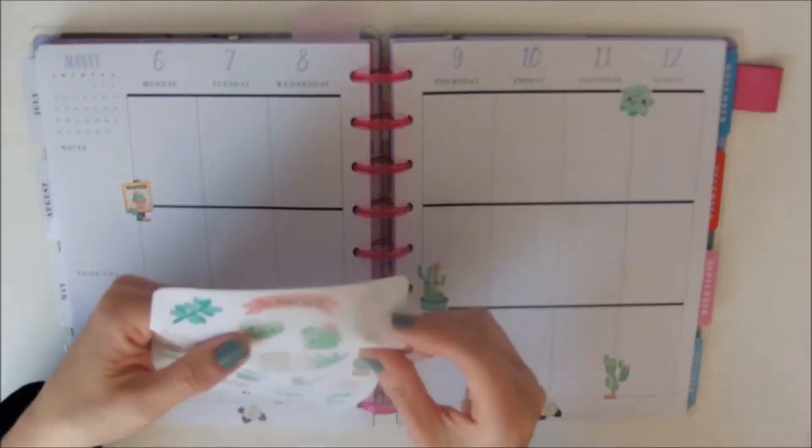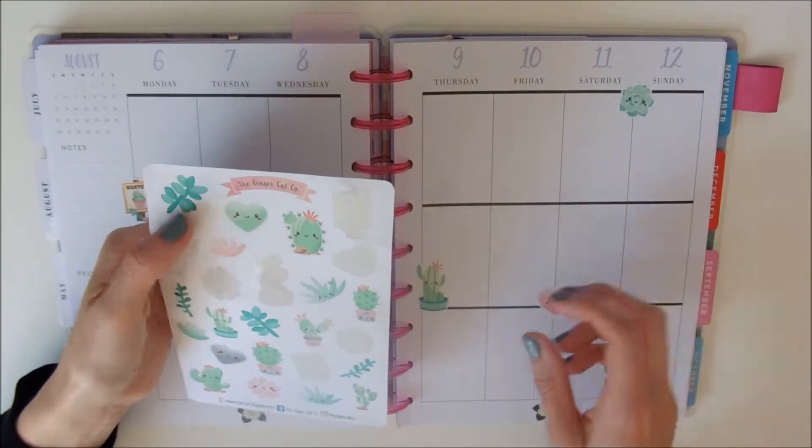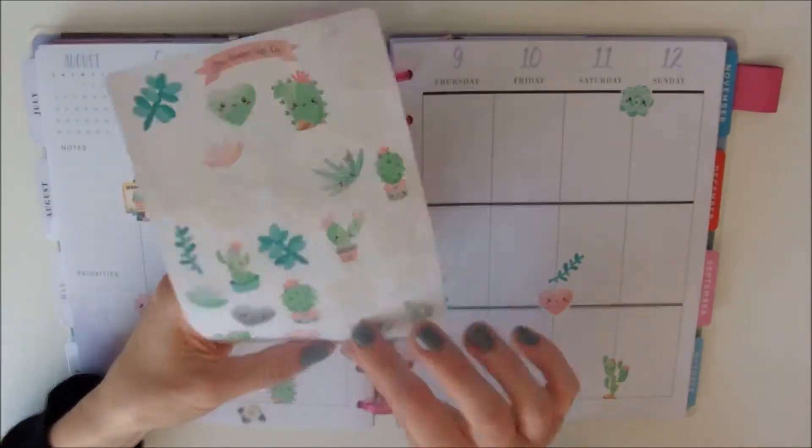I feel like they're kind of summery because they're cactuses, so in my head I associate cactuses and succulents with warm weather, although we don't really have many cactuses around here right now.